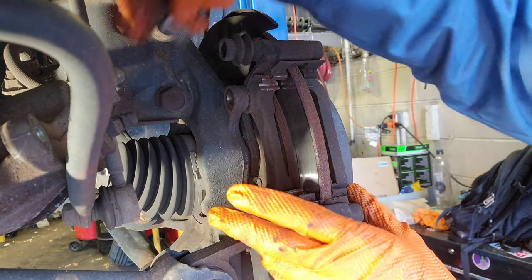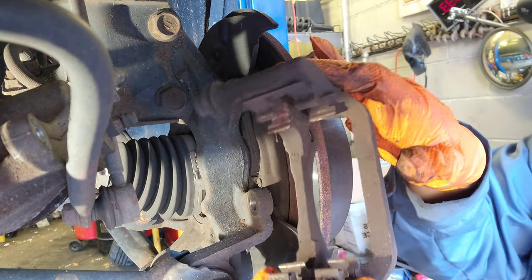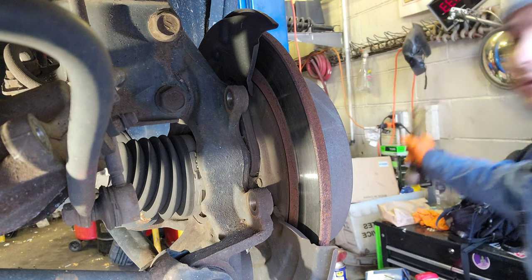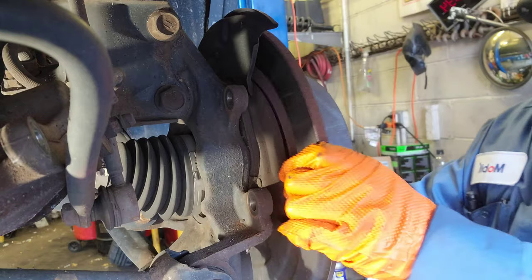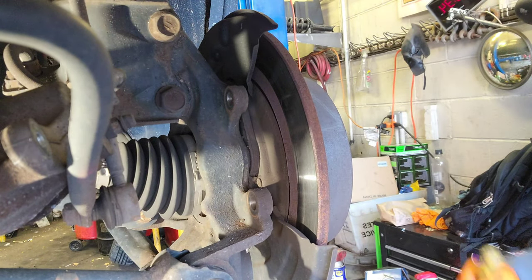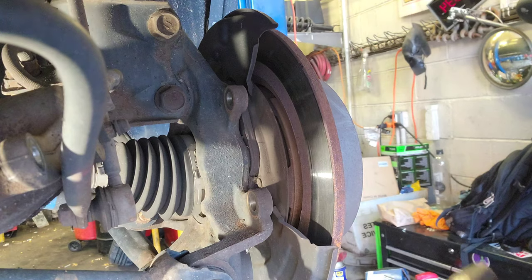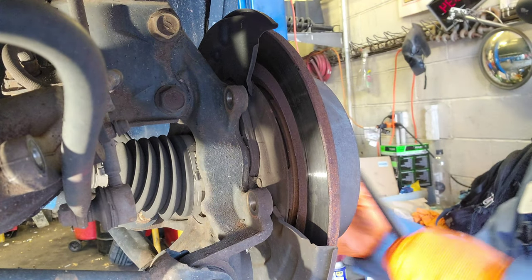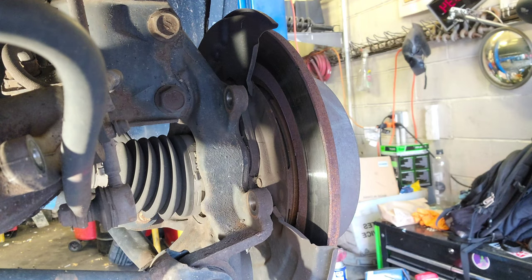We're still good. I want to brush this and grease it. Now with this, I'll pop it here. Let me get my pry bar - it's just a little pry bar.